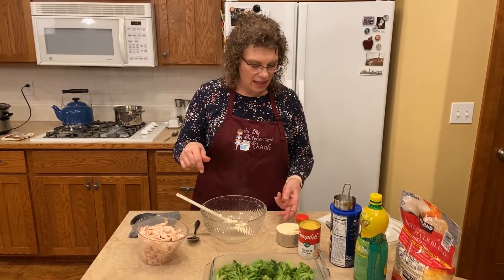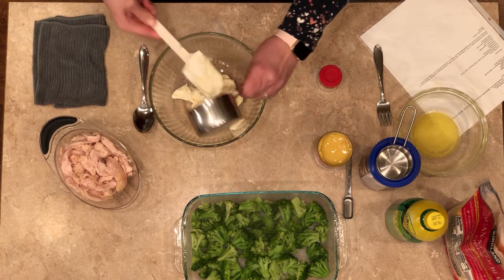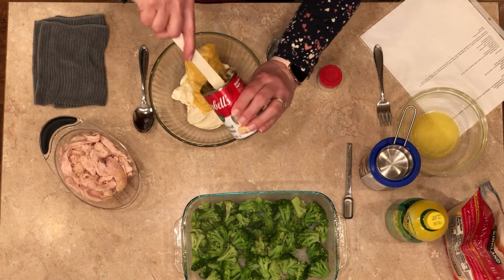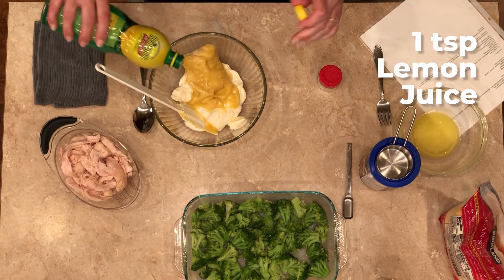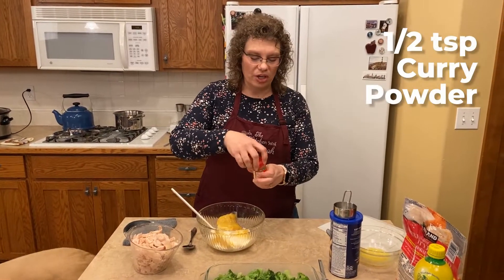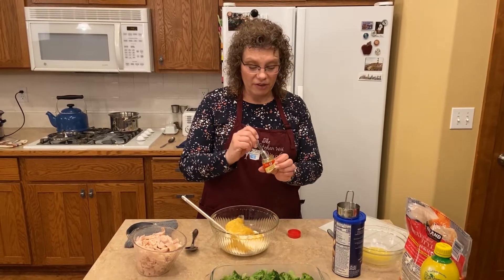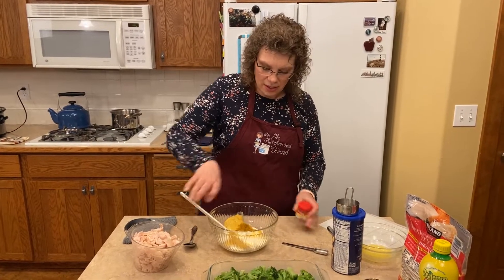Our next is a creamy, gooey mixture. We're going to add the chicken in. We've got one cup of mayonnaise and one can of cream of chicken soup. I'm also going to put in about a teaspoon of lemon juice — that really brightens the whole dish. And then a half a teaspoon of curry. Now, if you happen not to like curry — I'm just using the little yellow curry powder you get from the grocery store — feel free to leave this out, but it gives it the most delicious depth of flavor. I actually add a little more than a half a teaspoon because we really like it.